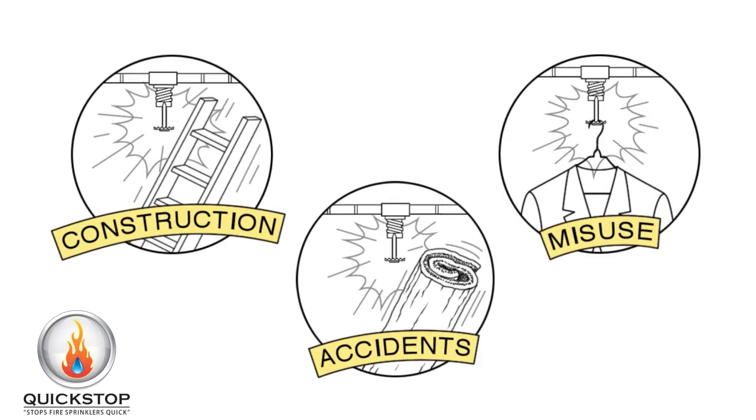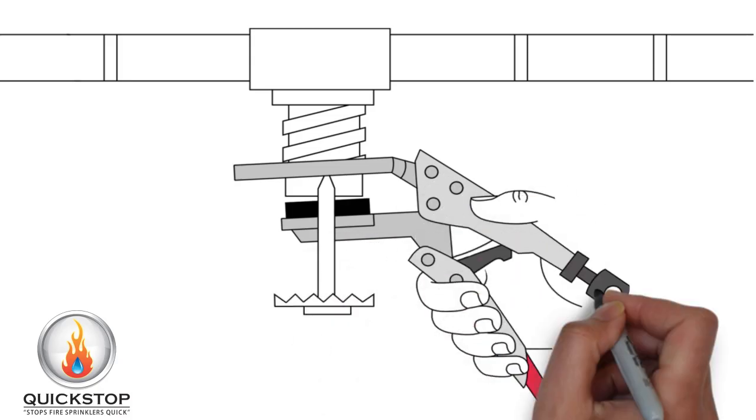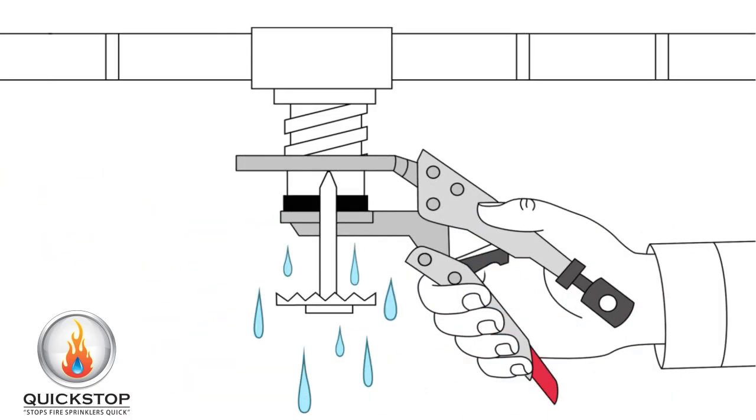Fire sprinkler accidents cost billions of dollars in damage in the U.S. every year. Quickstop Fire Sprinkler Tools is here to help. Just slide the tool around the sprinkler head and squeeze the handle. The Quickstop will hold watertight up to 350 PSI.